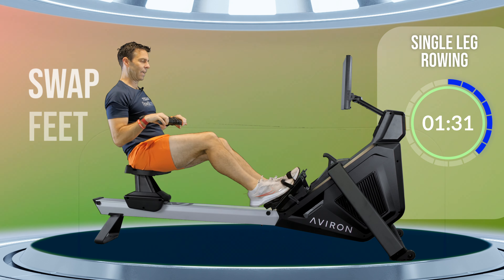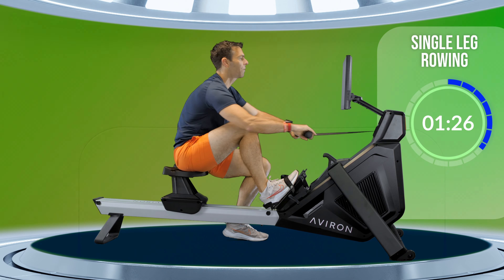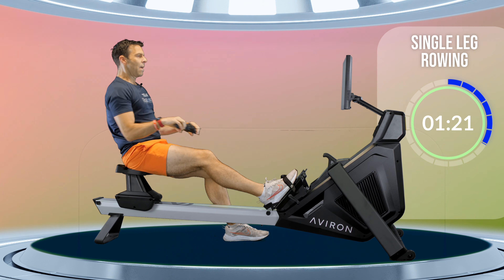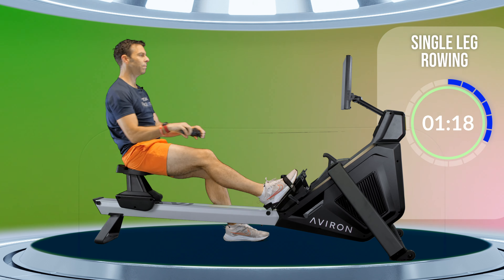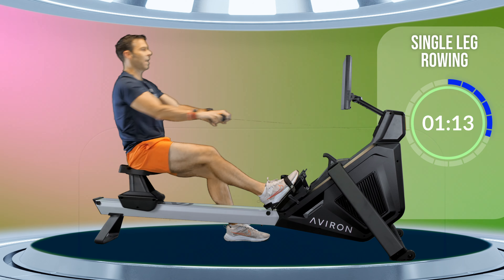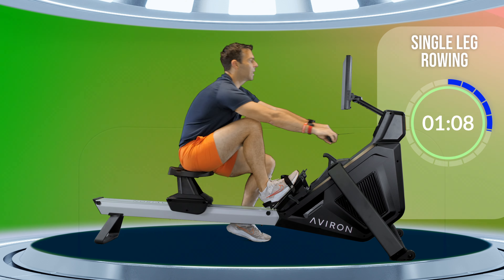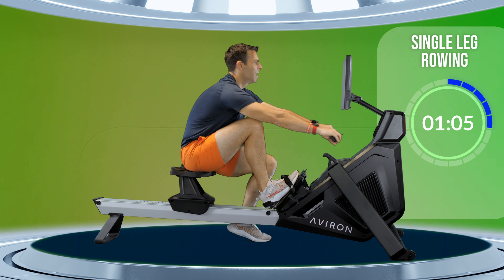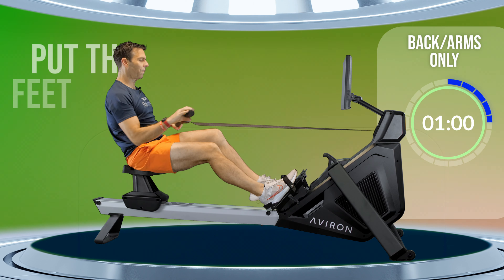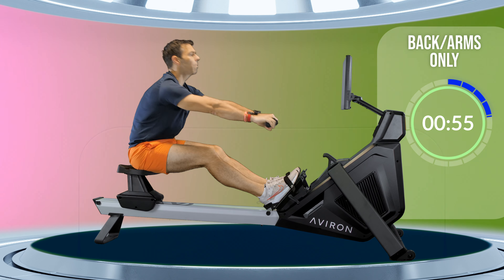One more here and we're going to swap feet. Don't worry if it takes you a few seconds to get in and out — you miss one or two strokes, that's perfectly fine. Continue rowing. Think about that rock forwards, holding that forwards tilt as you push with your legs and then rocking backwards again. Both feet back in, strap yourself in.